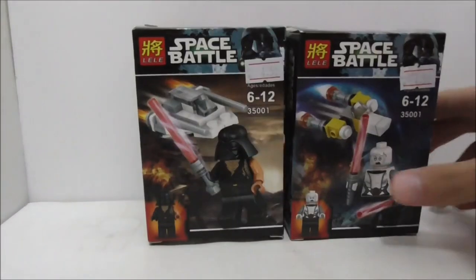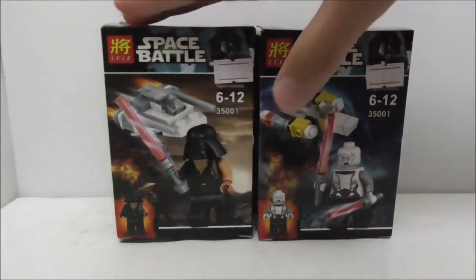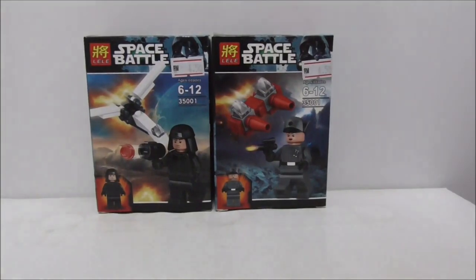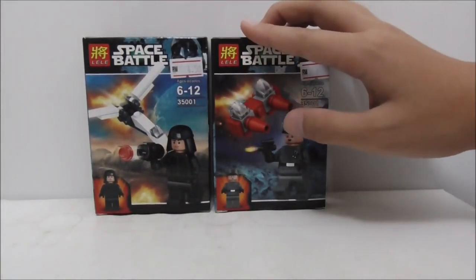Hey guys, this is Ernst2 and today we review the Lili Luglick Star Wars 4-pack minifigs. These are all of the boxes right here and as you can see there's Darth Vader, you also have Asajj Ventress, you have this First Order Technician, and you have this First Order Female General.